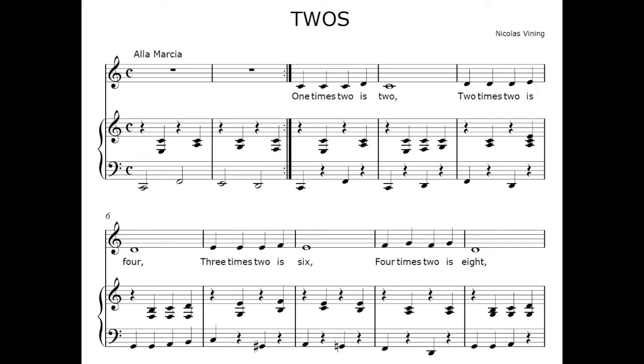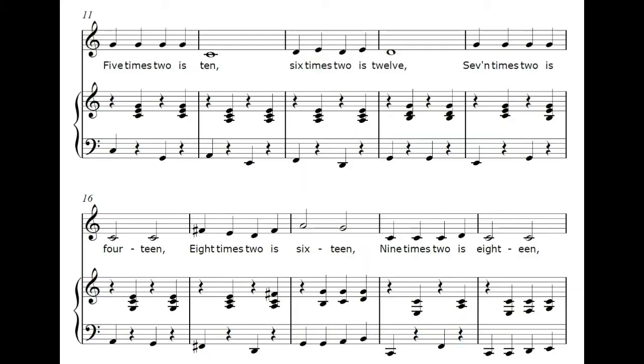1 x 2 is 2, 2 x 2 is 4, 3 x 2 is 6, 4 x 2 is 8, 5 x 2 is 10, 6 x 2 is 12.